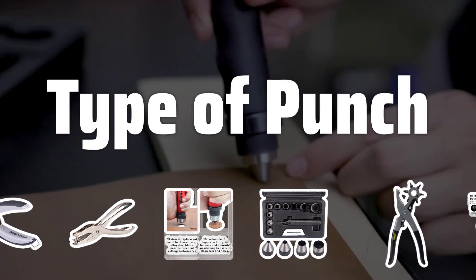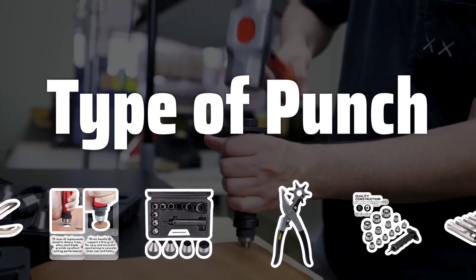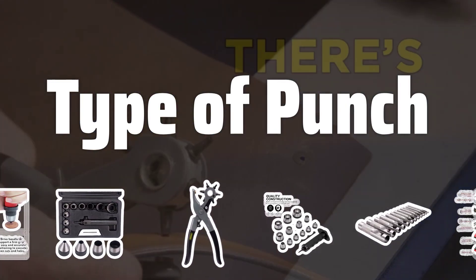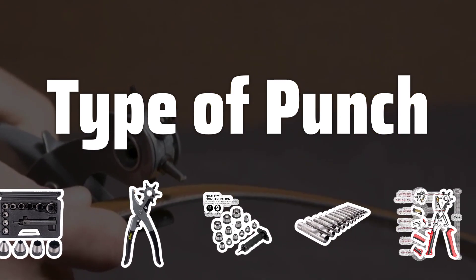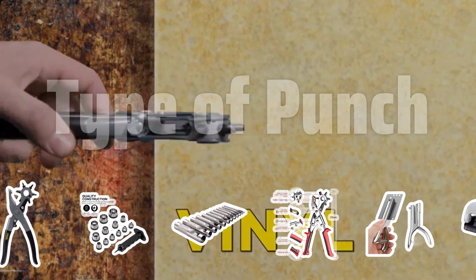Type of punch: There are two main types of punches — manual and electric. Electric models are great for processing many sheets at once, but they come with a higher price tag and may not be as durable. On the other hand, manual punches are more affordable and durable, but have lower punching capacities.